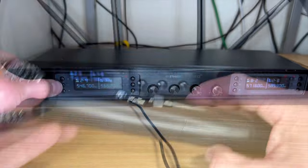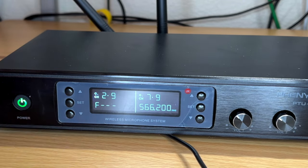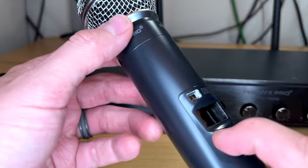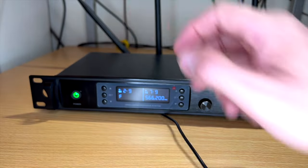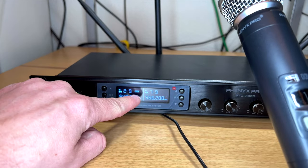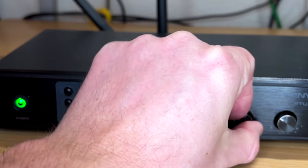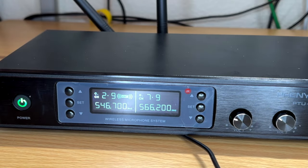Syncing is super easy. Say I want to sync this mic to channel one — I hit the set button and you can see it's in sync mode. There's an infrared port, so you put the transmitter right in front of the receiver and they sync up. You can see it's now set to group two channel nine and getting a signal. When I talk into it you can see the signal meter responding.